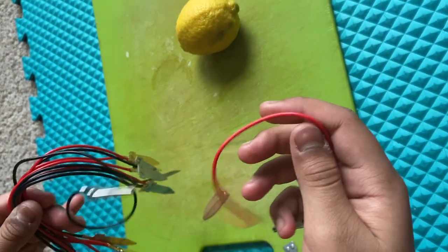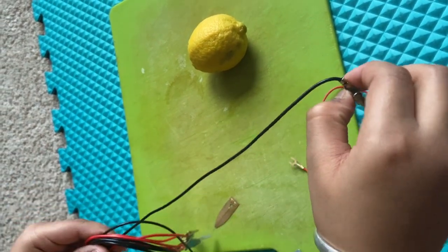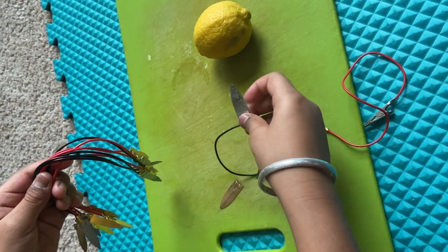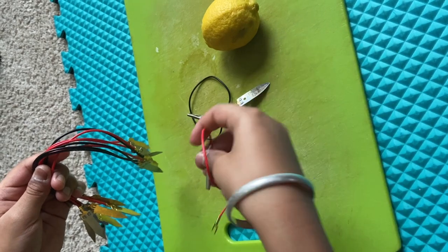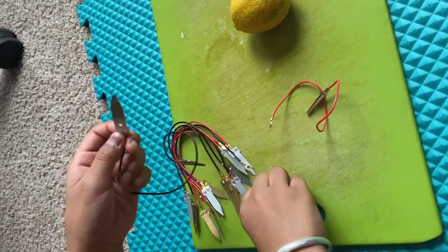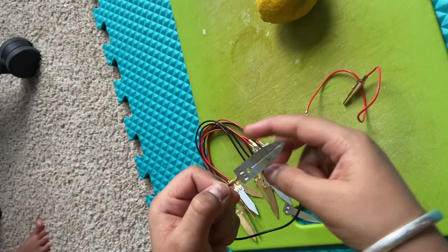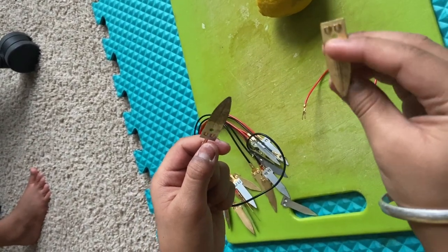You connect them all and save the last two for the clips. The black one is zinc and the red one is copper. For those who don't know, copper is positive and zinc is negative. That's why I wasn't able to find any copper nails at Home Depot.